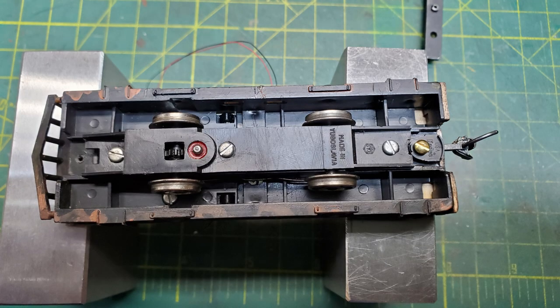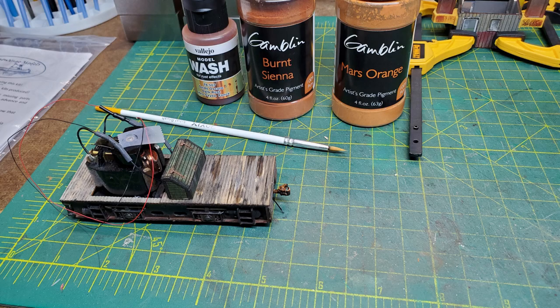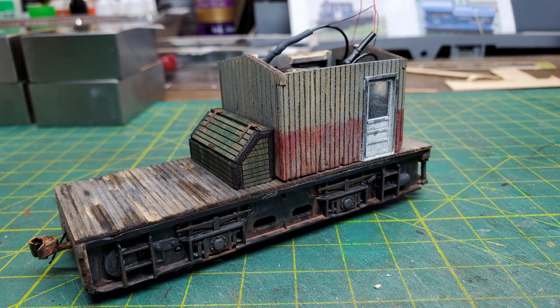I was now ready to reattach all of the under-chassis components for the last time. Once it was all buttoned up I could turn it over and work on the deck — I was going to start making it look really dirty and grungy. I first used some washes, then applied some grime, then started applying rust spots and did a little distressing of the decking as well. Then I test fit the body on it to make sure everything was going to fit correctly.